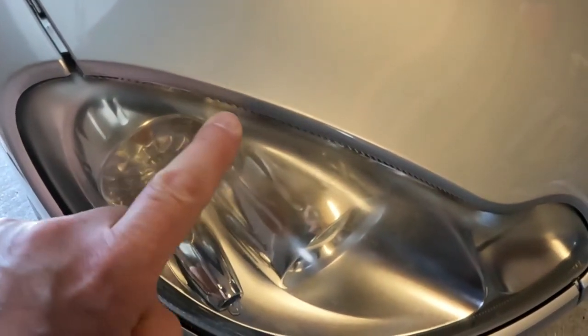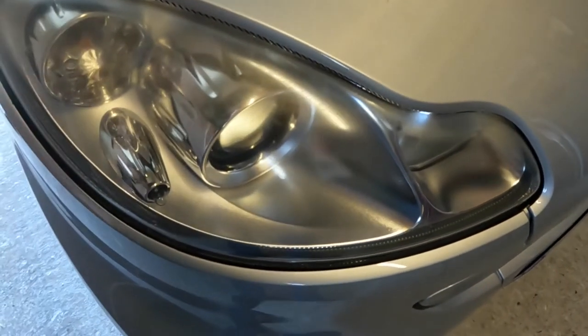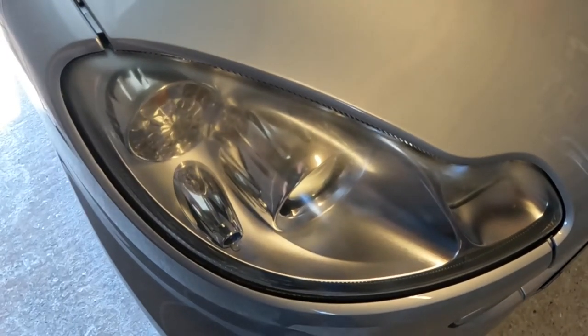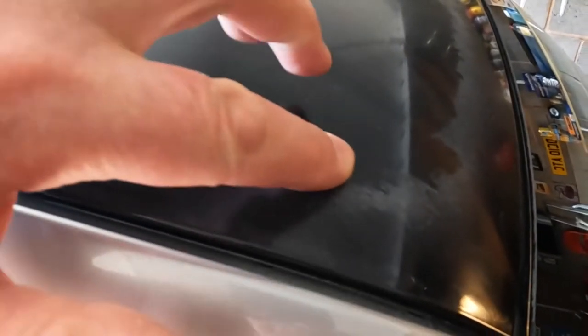As you can see, the surface of this headlamp is pretty poor. I've seen worse — sometimes they go completely opaque — but you can still actually see into the headlamp. I'm really hoping I can improve on this. The other side is pretty much the same, and now we come to the roof, and this is really bad.